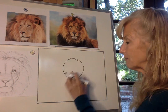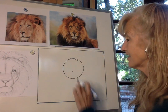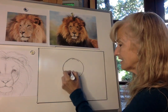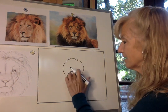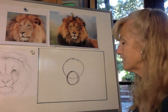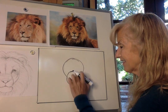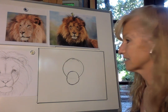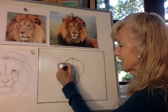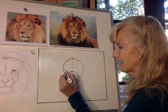Next, underneath that circle, I'll be making an oval for his muzzle — we did this with our bear and jaguar drawings before. From the dot in the middle, I'm going to form a tall oval — medium-sized — right here where the lower portion intersects the circle. Once you've formed that oval for the muzzle, we're going to erase the part of the circle that overlaps it; we don't need that part anymore. Next, draw a very light vertical line straight down the middle of the circle, and another line across the middle.